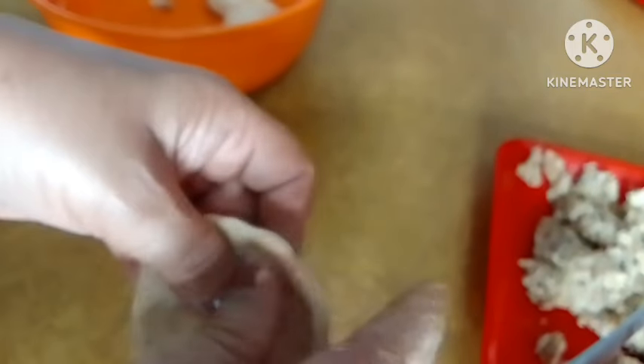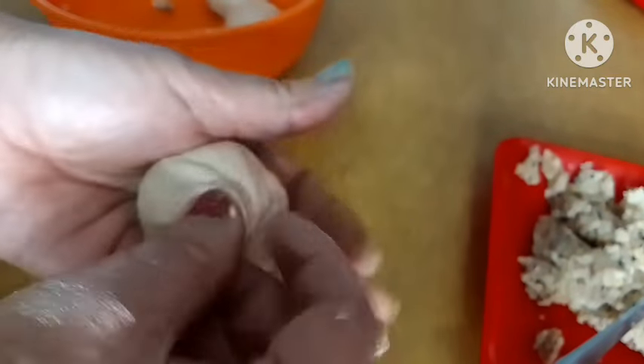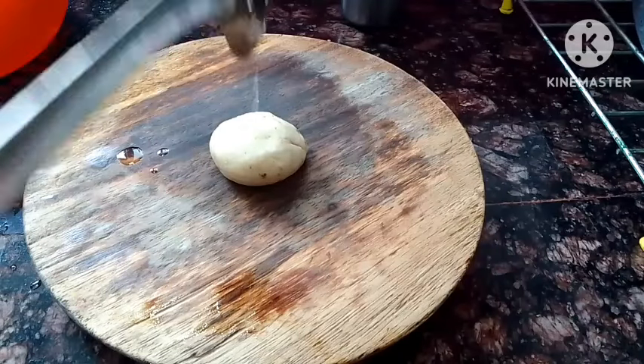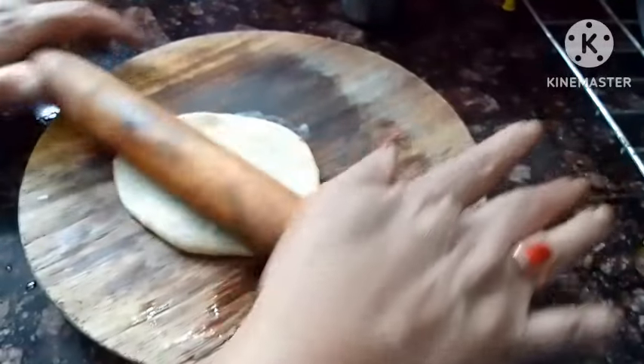Stuff the filling inside, press down the top layer completely and close tightly from the middle. Then seal it well. Close it tightly. This is how we prepare each piece. Fill all of them fully inside, stuff them, and keep them ready in a bowl. Now take a rolling pin — while rolling, be careful.